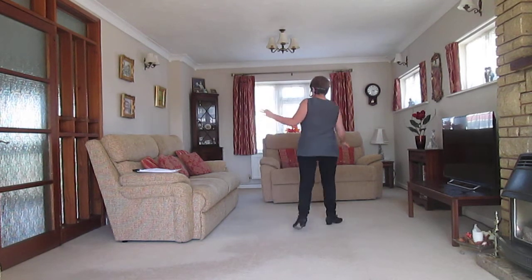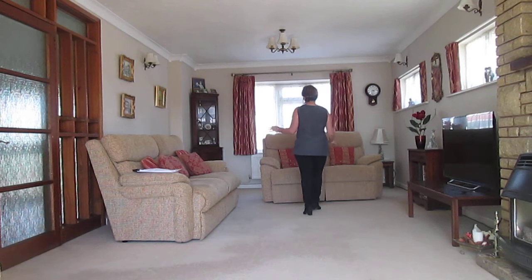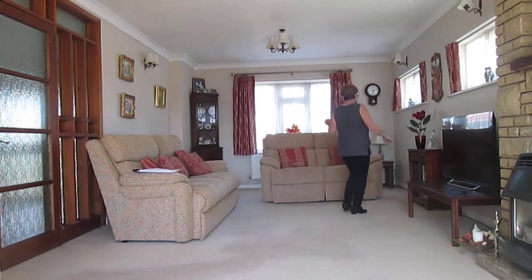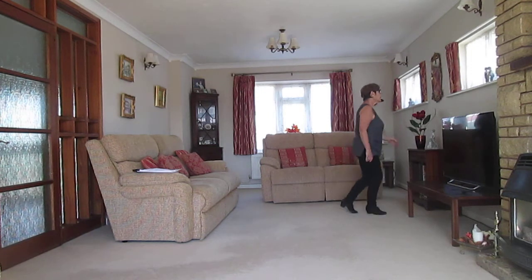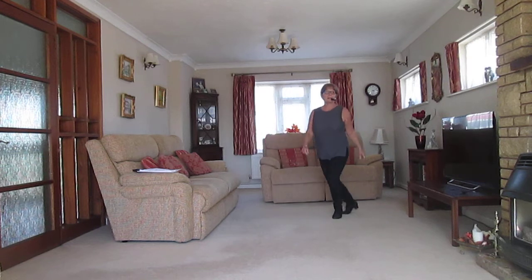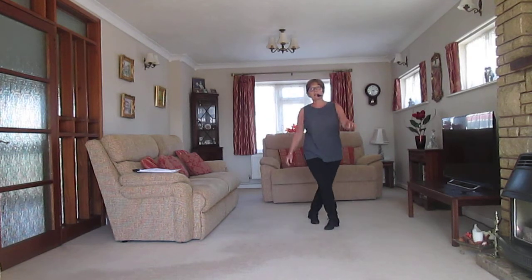Ready for your Dorothy steps. Right lock and left lock. Rock and coast across. Rock quarter and quarter turn. And step, hitch and coaster and rock. Shuffle half turn, left quarter turn. Step, drag and cross side. Sailor, sailor. Jazz box turn.